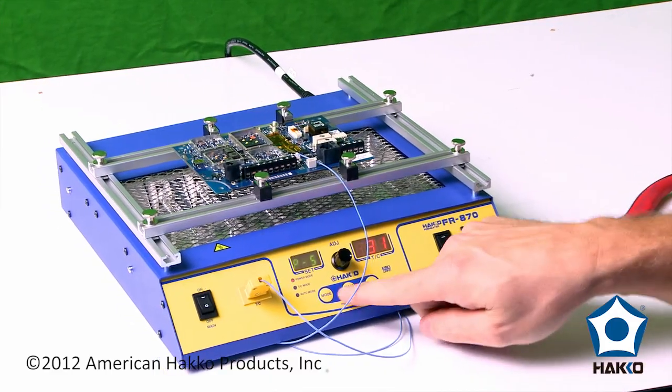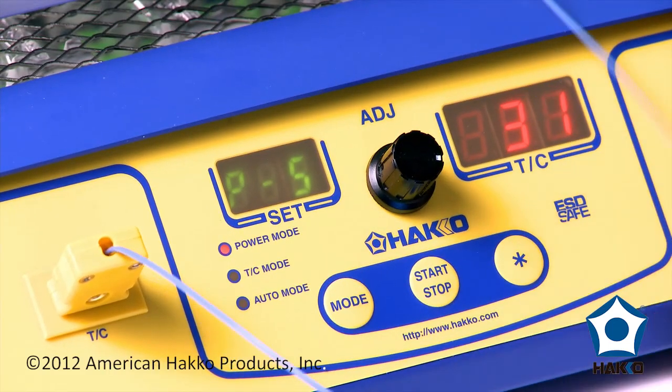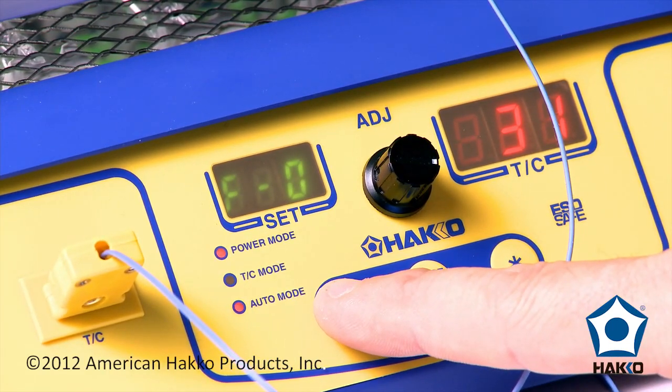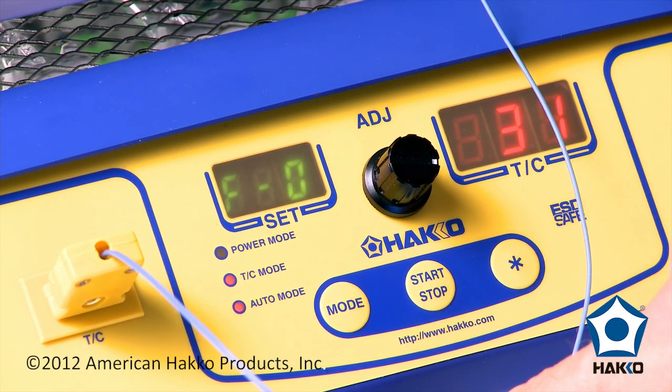In order to do this, I need to change it in the mode here — which is power mode — to auto and thermocouple. I'm going to do that simply by pressing the mode button. And you can see now I've got auto and thermocouple mode lit up on the front panel.